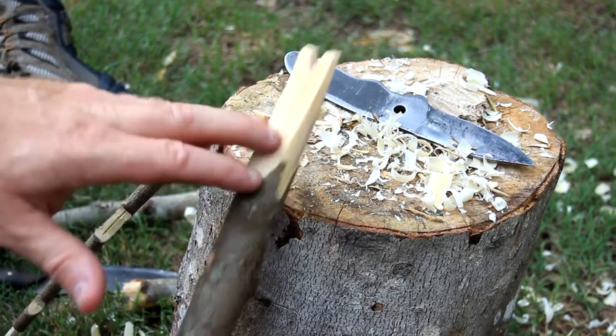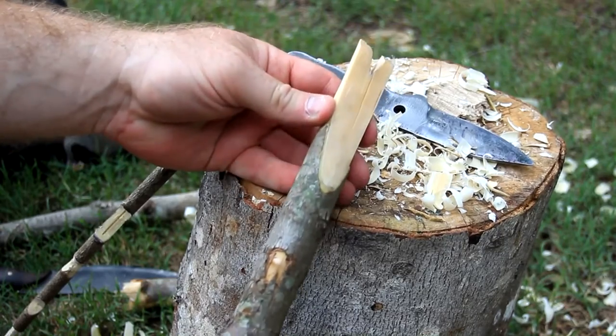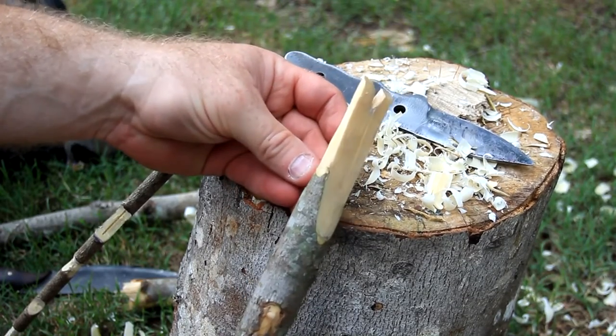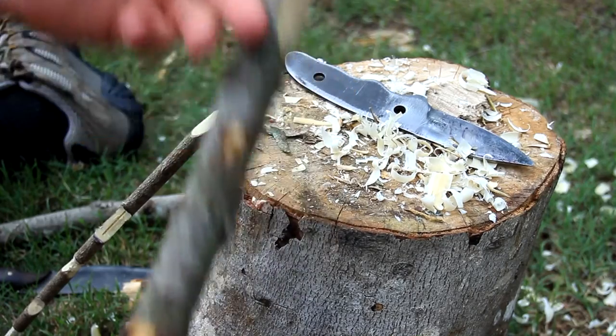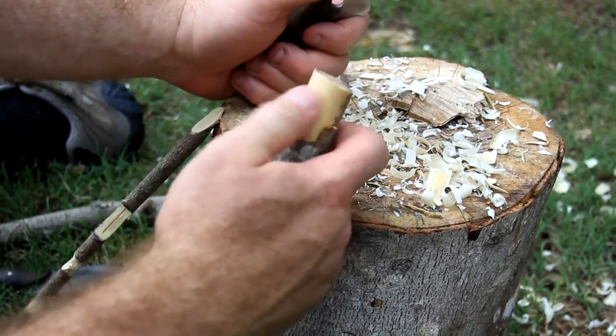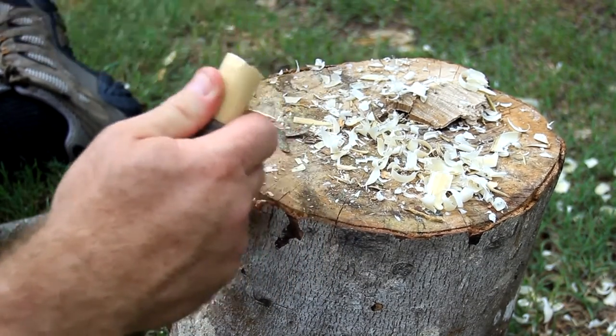I could also bring all this down to a sharp point — now I've got a stake, a potential spear point, things I could use for larger game traps. That's all part of this carving project. This can be modified — just because I've shown you how to make a root digger doesn't mean I need to always stay with that. I can modify this into different carving projects. Now we're going to flip all this over and come to the other side where I did my baton cut, and mushroom cap this end.